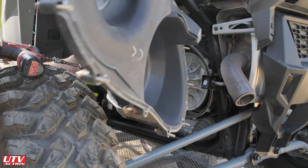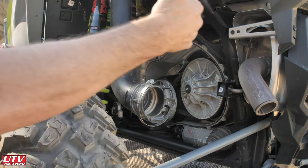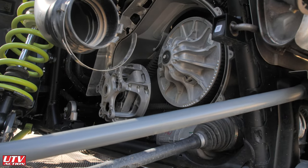The cover comes off like that — a heck of a lot easier because the car is wider, so there's more room between the shock and the clutch cover.